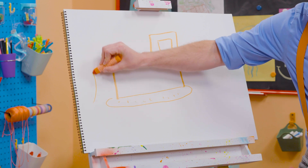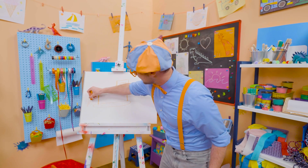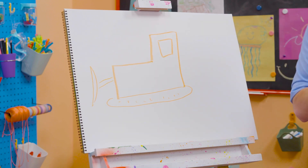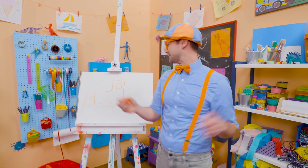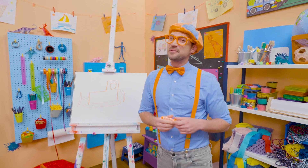And then we need to draw the blade. Kind of looks like a moon, doesn't it? And then we need to connect that, just like that. And now that looks like a bulldozer! But you can't forget about the ripper!